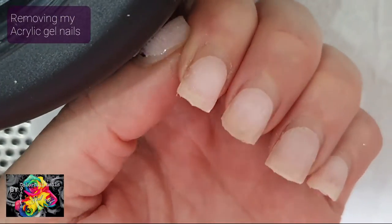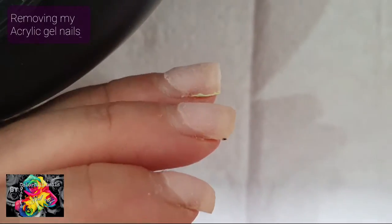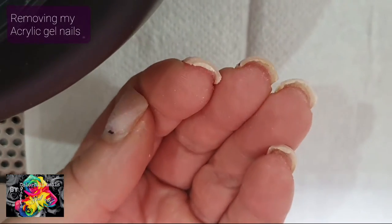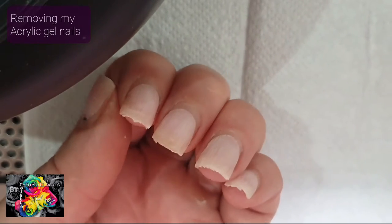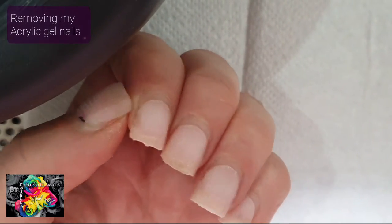I've removed most of the bulk now, so it's nice and thin. I don't want to make it too thin because I don't want to damage my natural nail. So I'm going to be taking the rest off, and I will be soaking them — I'll be back in a sec just to show you how that works.